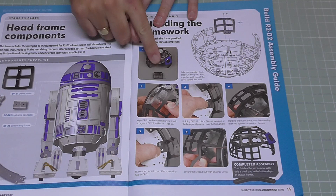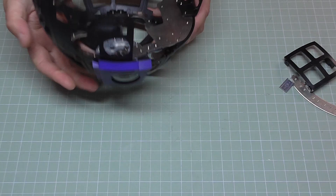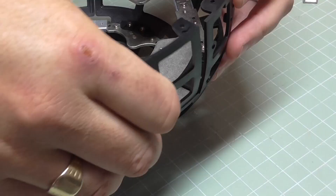So in issue 23, we've got some more of the dome section and all we're going to be doing is adding another panel — quite easy this one. Here are the parts you get. I'll push that to one side and bring the dome section over that we've been working on. I'm going to take this off the stand because we are going to be adding another panel.